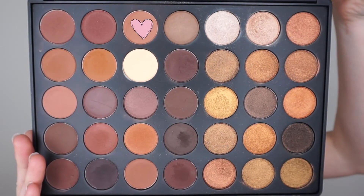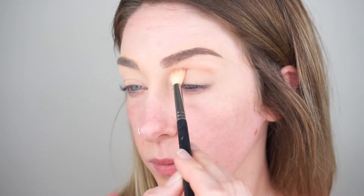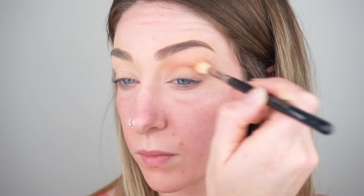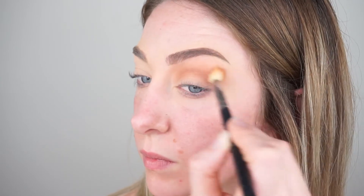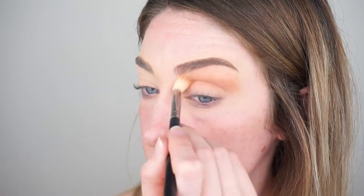Today we're using the Morphe 35R palette. I'm going to be taking this neutral brown shade as our transition shade. I'm using it with a Sigma E35 brush and blending this in throughout my crease, really smoking it out towards the brow bone and fanning it out towards the outer corners of my eyes to give it a nice winged out effect.